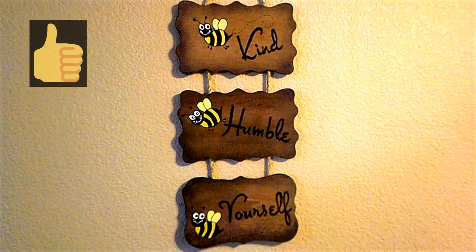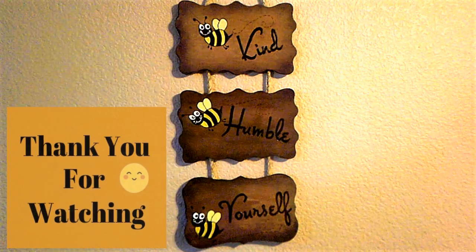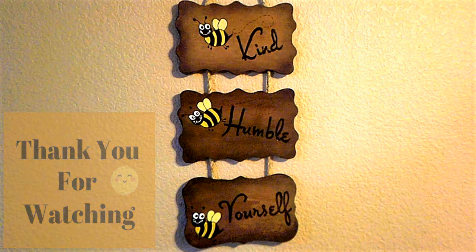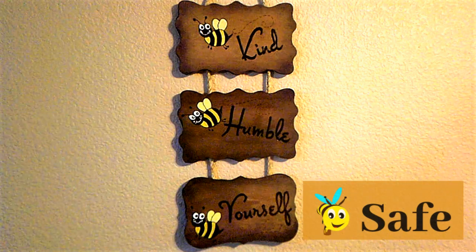I hope you guys enjoyed this little cheery craft that we put together for you. I love it — it looks great! Thanks so much for watching and everybody take good care. Bye!